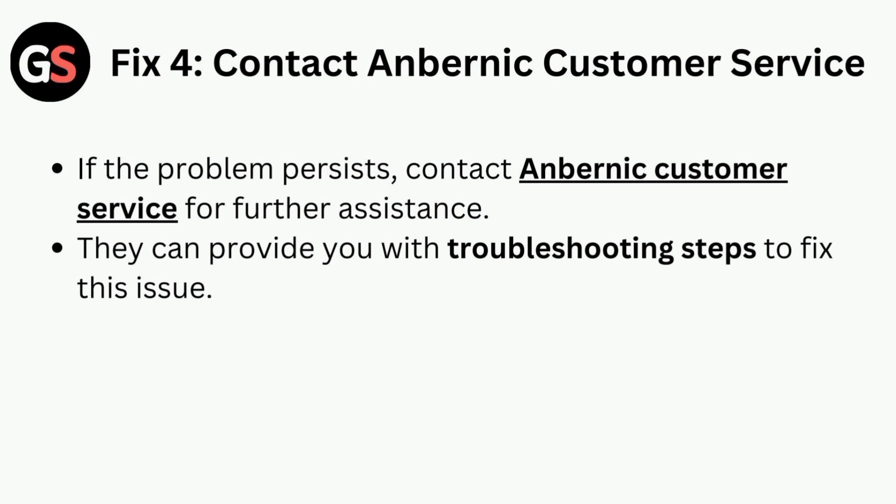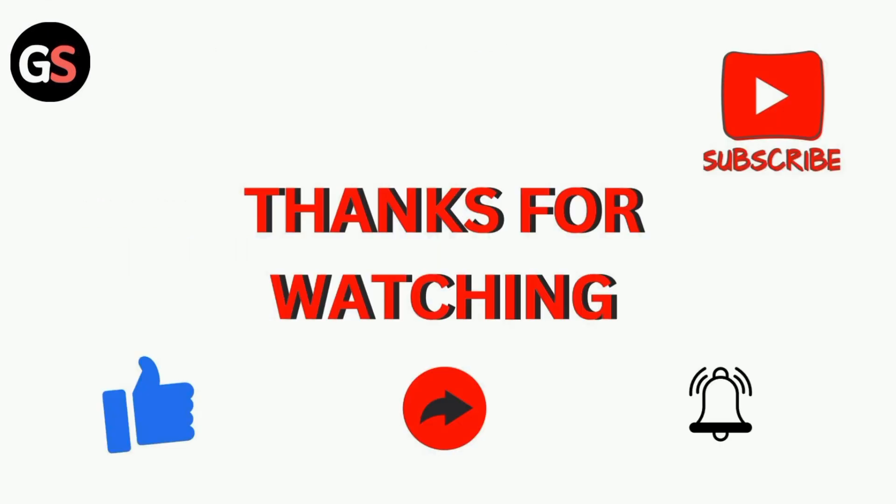Fix 4 is to contact Anbernic customer service. If the problem persists, contact Anbernic customer service for further assistance. They can provide you with troubleshooting steps to fix this issue. Thanks for watching our video.